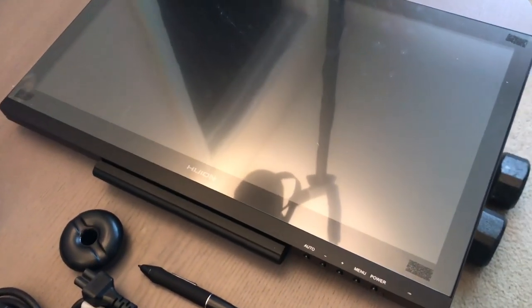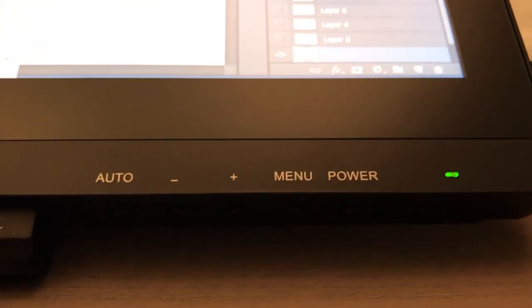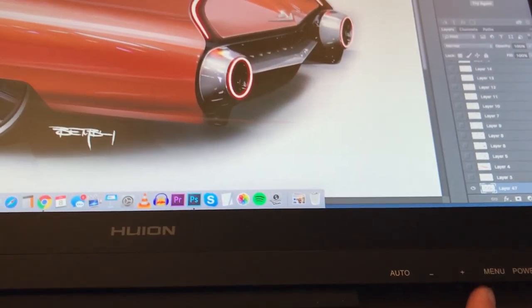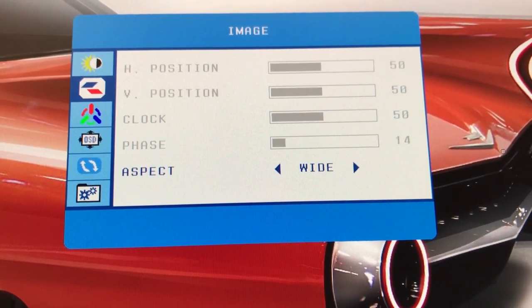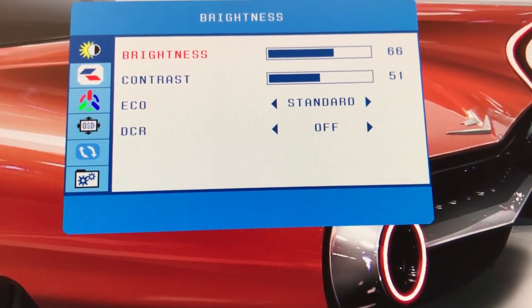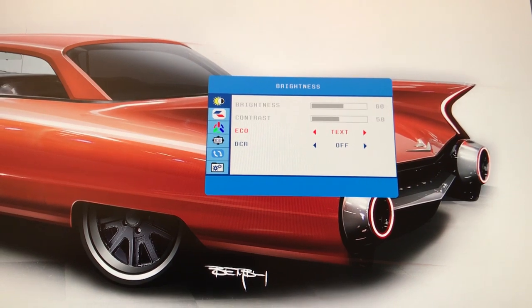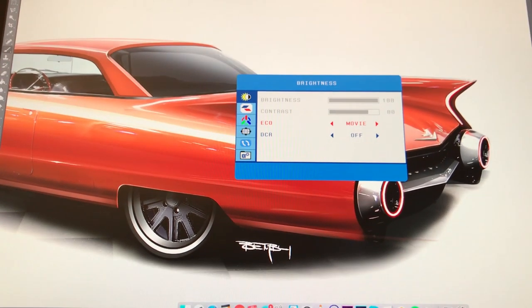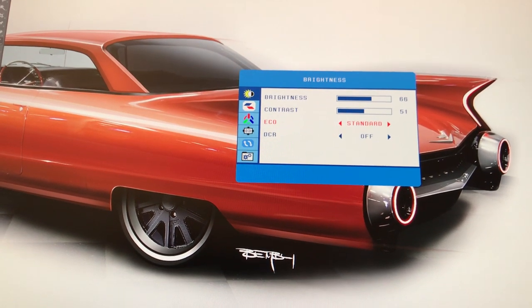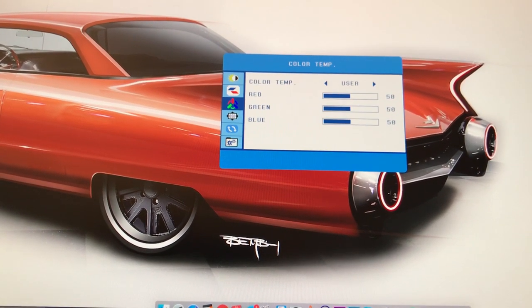I really like this little detail Huion put on the screen — a warm tip reminding you to remove the plastic cover before you start working. The tablet has five buttons: auto, minus, plus, menu, and the power button. These let you set up your display's color and tone settings. The standard setup was too cold for me, so I went into the menu and adjusted it. The most important thing for me is a smooth gradient from black to white — if contrast is too high you get harsh cut lines instead of a smooth gradient. It took about two to three minutes to dial in.